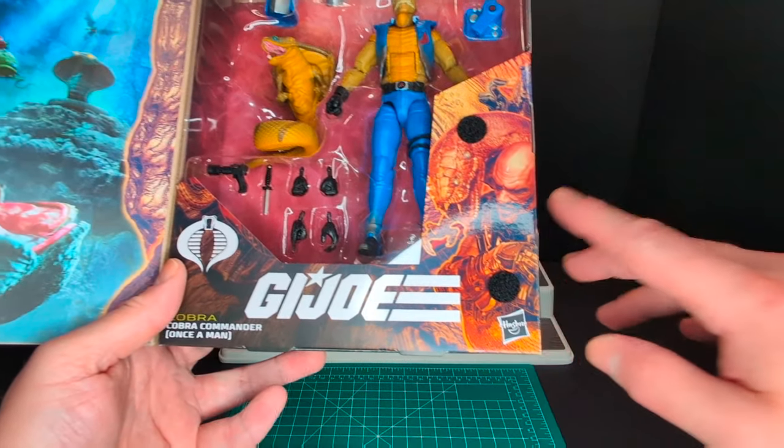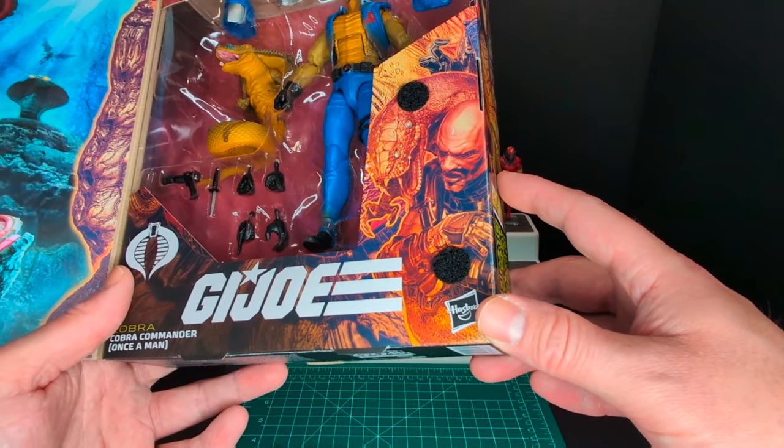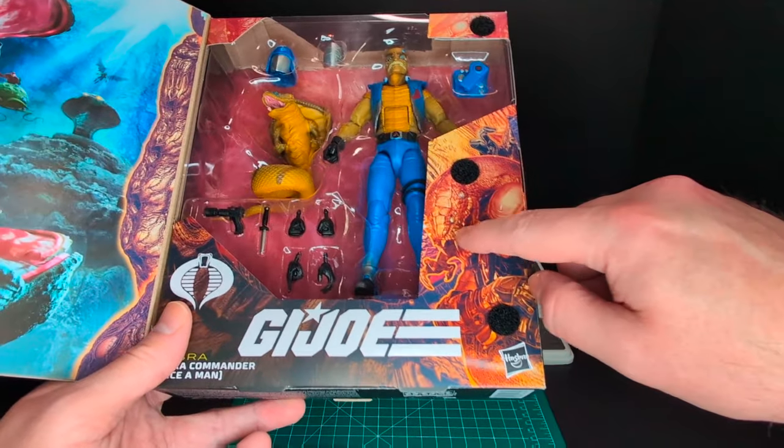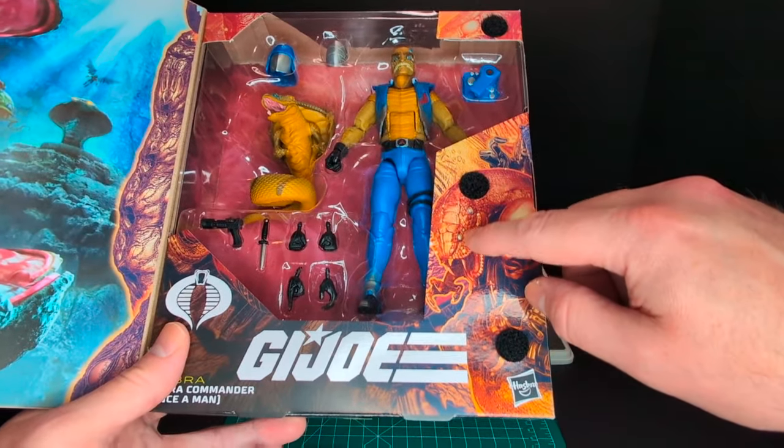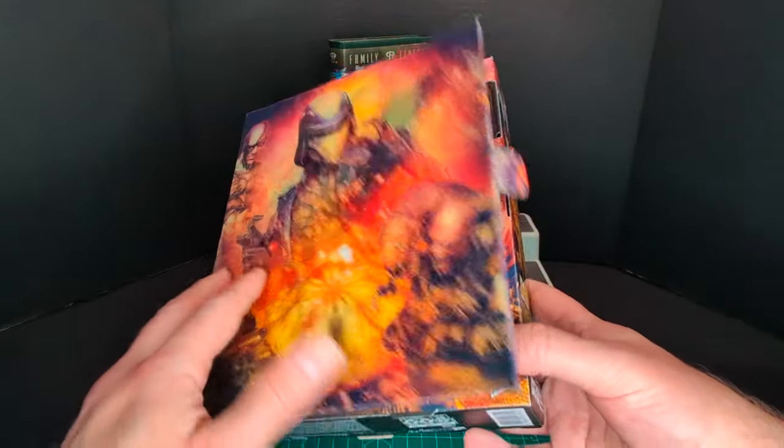Very cool. I don't know why Roblox is here — that is kind of a weird choice. I guess just to kind of emphasize that there is a snake accessory here with the fully transformed Cobra Commander.